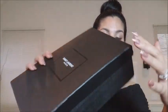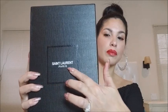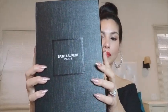Also on the fake box you had the word 'Paris,' whereas on the real one you did not. The box for the fake one also had a hole on it, but the box for the real ones did not, as you can see.